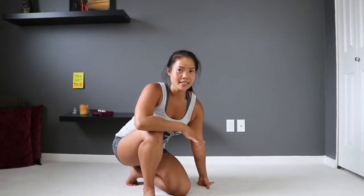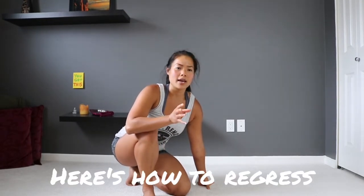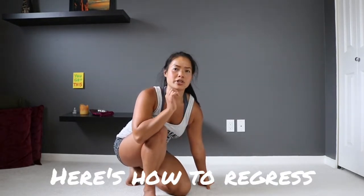Give that a try. If the front kick throughs are too intense, you know how to regress it — you can go into the front step through or even just the front step. But practice throwing some beast reaches in there. If that was too hard because the front kick throughs are really tricky, I'm gonna show you an easier version where we're just doing a front step through, but we're gonna continue with the beast reach.